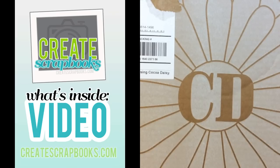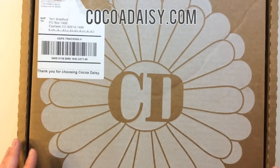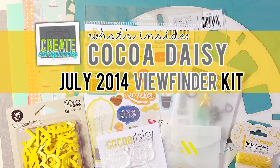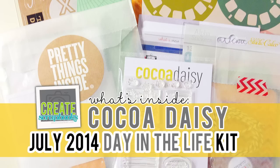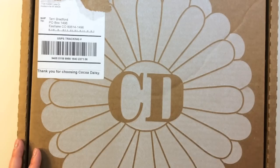Hey everyone, it's Terri with Create Scrapbooks. Welcome to another What's Inside video. Today I'm featuring the Coco Daisy July 2014 kits. I have their main scrapbooking kit called Viewfinder this month. I also have their Day in the Life Pocket Style Scrapbooking Kit, and their stamp subscription kits. So let me go ahead and show you what's inside.